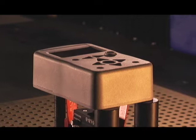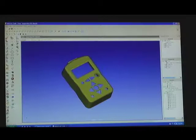We're looking at this part here, which is an aluminum control box. We're going to give you a tour through a couple of things today — one would be the reverse engineering of this part to create a CAD model, and the other would be to inspect a part back to the CAD model.